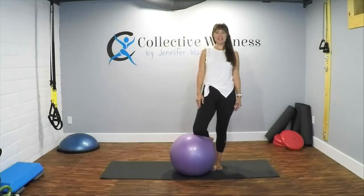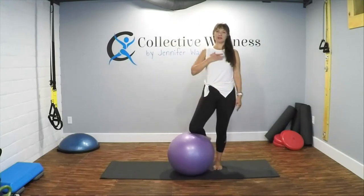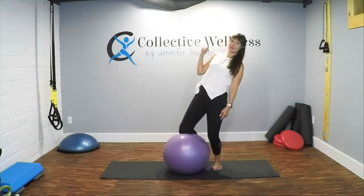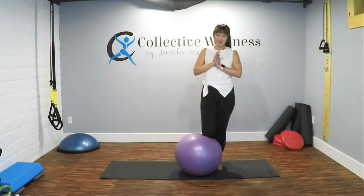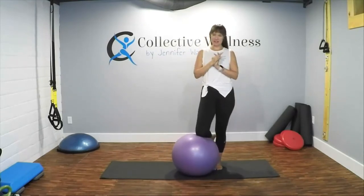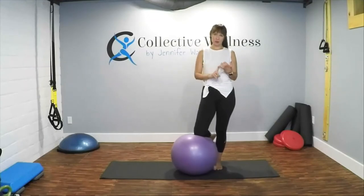Welcome everyone to my chest opening stretching session on the ball. I'm Jennifer Wagner with Collective Wellness. Welcome to my session — this is only five minutes, won't take very long. First things first, make sure that you click on that subscribe button so you do not miss a beat. I record short videos like this, a little bit longer ones, and also workout videos every once in a while.